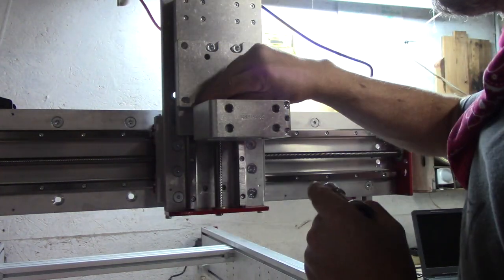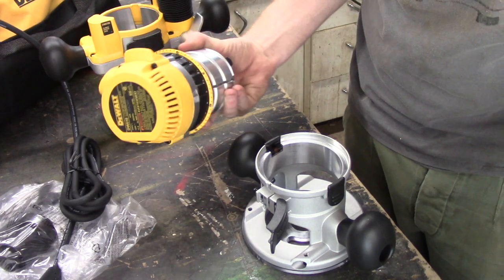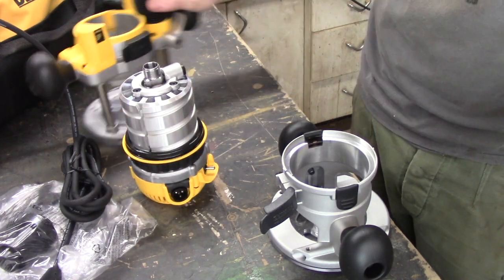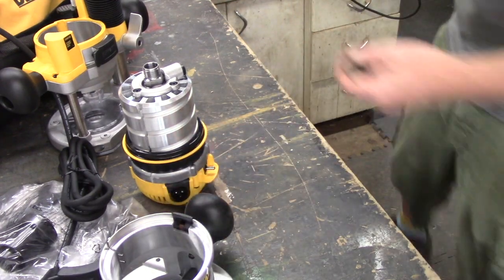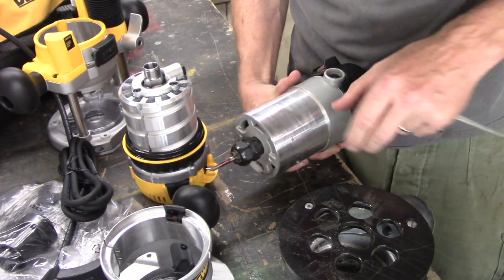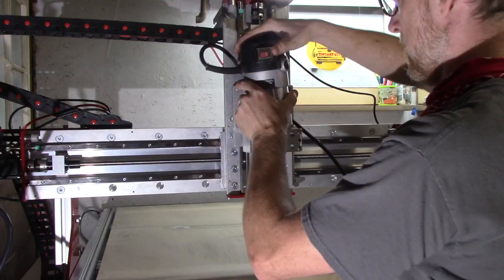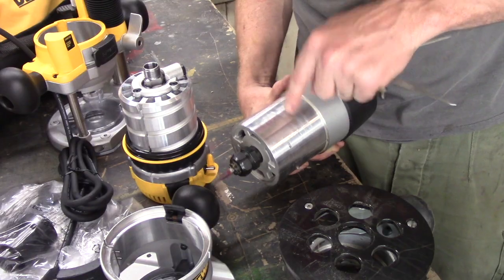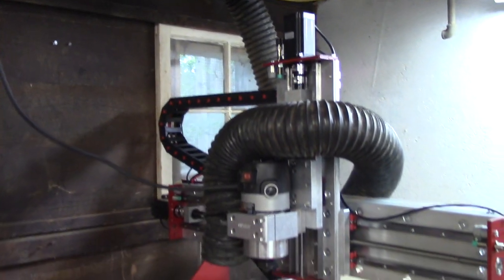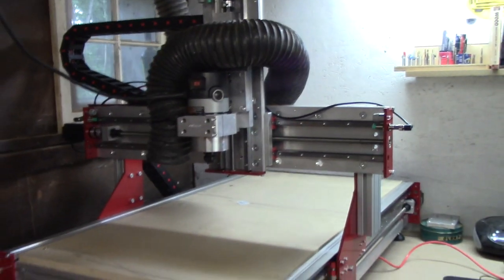Then comes the router. I bought the DeWalt 618 spindle because it's supposed to fit into the hardware that came with it. It's a really nice router with both a plunge base and a fixed base. I can plug my router right into the box — it's a relay, so if I hit the stop button the router turns off too. I also decided to connect this properly to my dust collection system; with the smaller CNC I used to just hold the shop vac over it.